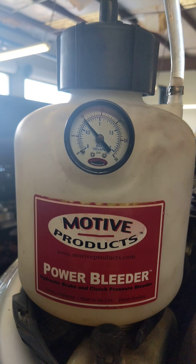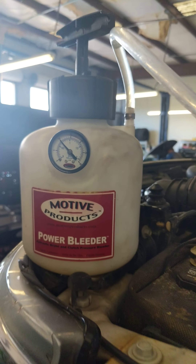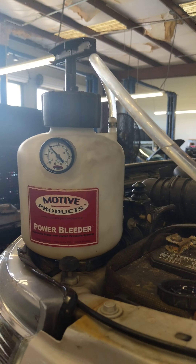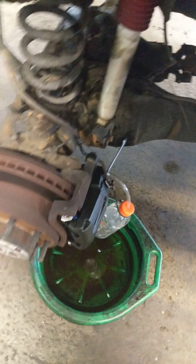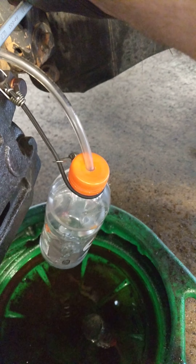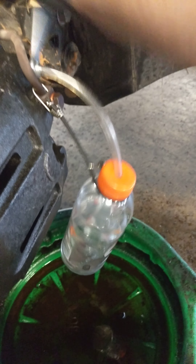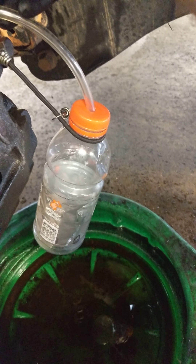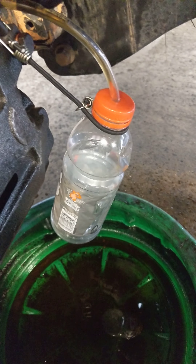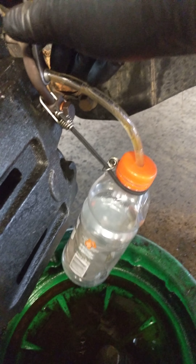It's sitting at about 10 PSI. You just pump it up and it flows through there — it pushes all your fluid through the master cylinder through the entire system. We're going to come down here and bleed this. Crack the bleeder, and we got flow.